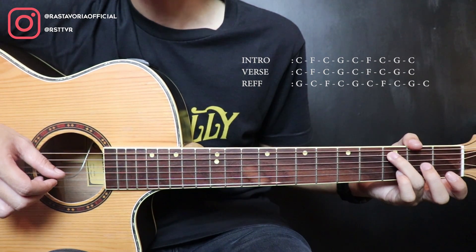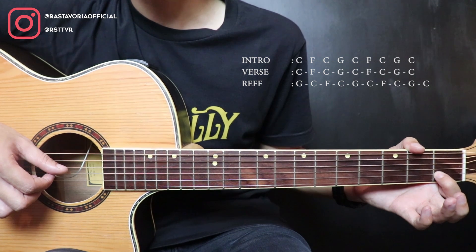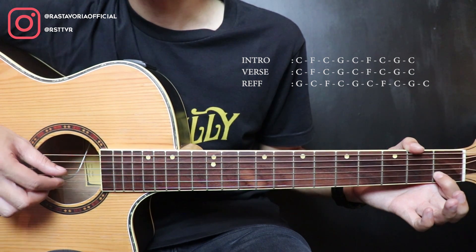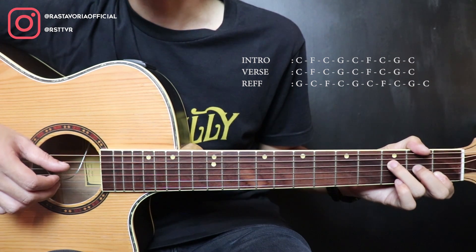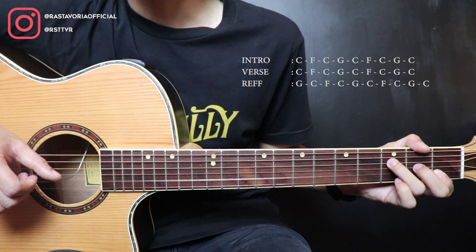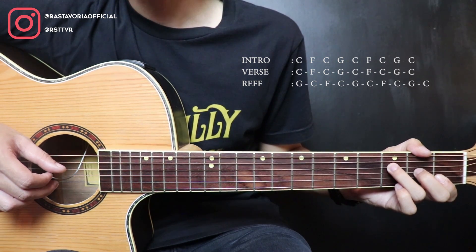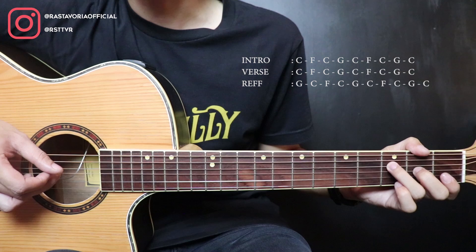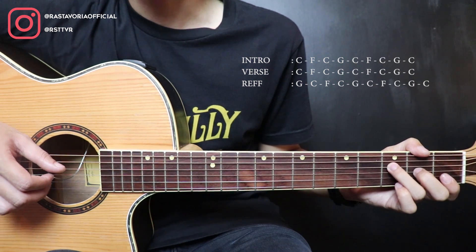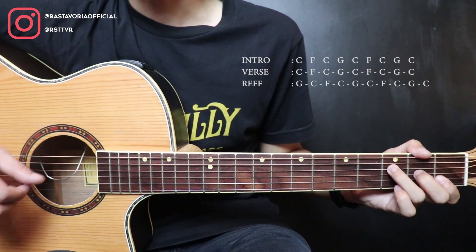Then back to string 1 fret 3. Slide to string 1 open. Then the index finger presses string 2 fret 1. So then move to F. Pick strings 4 and 2 together. Then string 2 open. Then string 3. Okay, so like that.